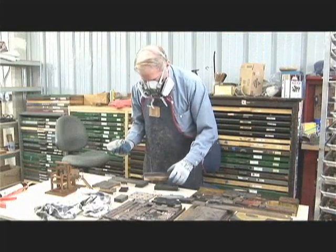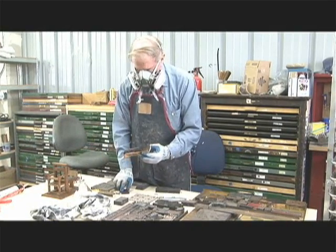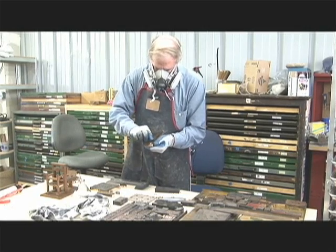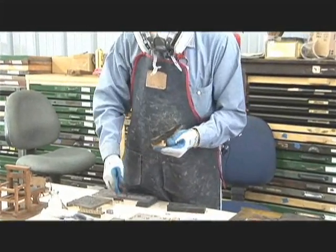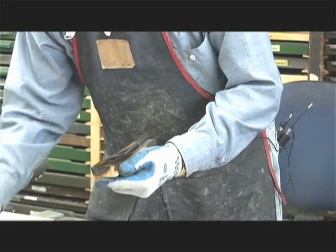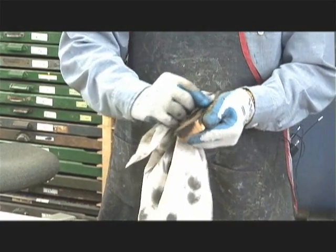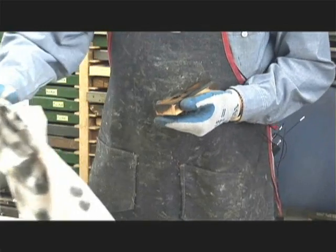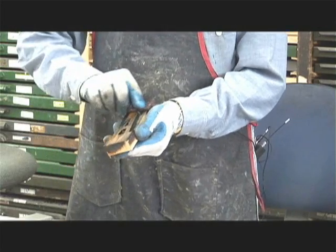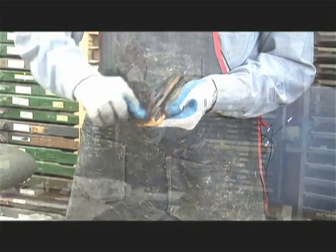The other thing that we do is try to get the old ink off, and I'll show you how that's done. We use a strong solvent — acetone — and it's toxic, so you've got to wear a mask. I'm going to put some of this on with a kind of a brillo pad and the acetone, and we go over each piece of type and do this. Voila!